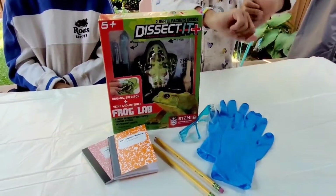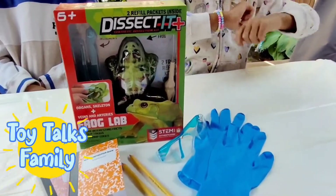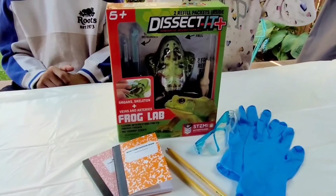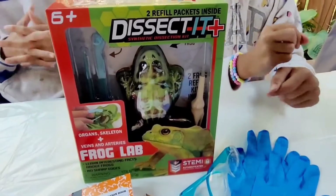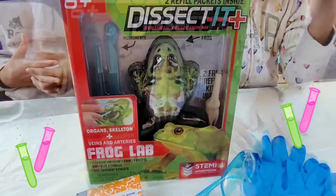Hey guys, it's me Lili from the Toy Talks family and today I'm here with my brother TJ. Hi guys. And today you guys are very lucky because you're going to be joining the Toy Talks Family Science Lab.